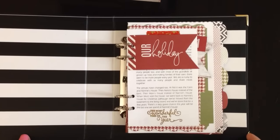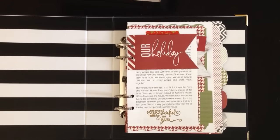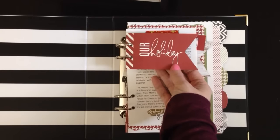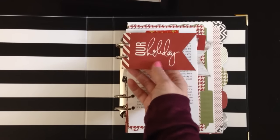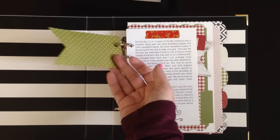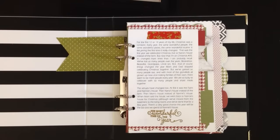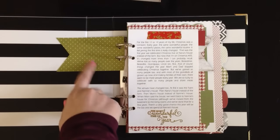And then I thought I'd show you the inside, because I do have a start. So I'm leaving this tag out on the front. It says 'Our Holiday,' and it's blank right now, but once I have a lovely picture of my husband and I from this month, it's going to go here, no matter what day we take it. Any day we get a nice picture, it's going to go on here.